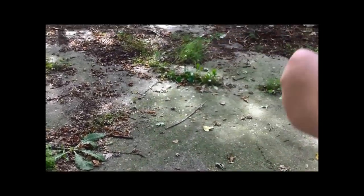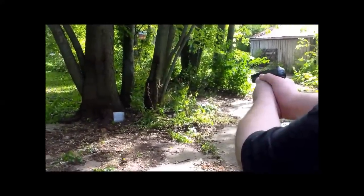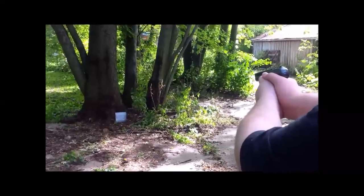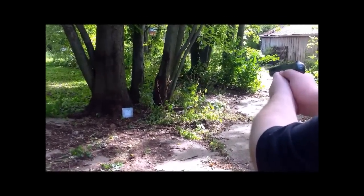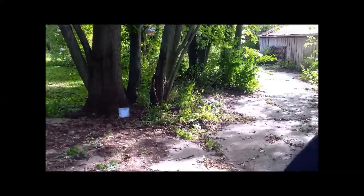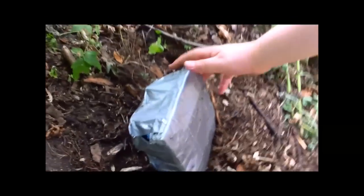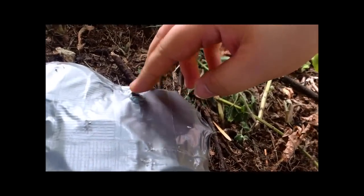This is a Dreyse 1907, it's in 32 ACP, so we're going to give it a try. Two rounds. That came out slow though — look how — oh dude, it bent the metal. That second one, I don't know though. That's the second one.